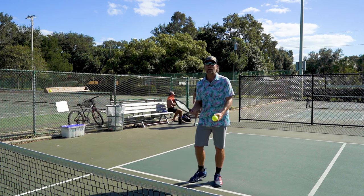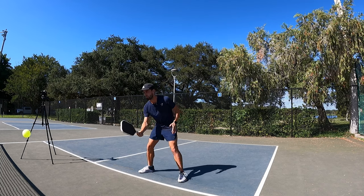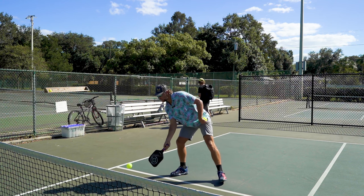What we're gonna do is we're gonna be dinking back and forth to start, just trying to get our feel, and we're gonna make about 20 balls each. We're gonna keep our swings really nice and compact. If we have the option we're gonna take them out of the air and just work on that feel.